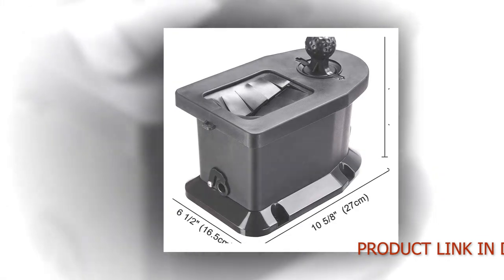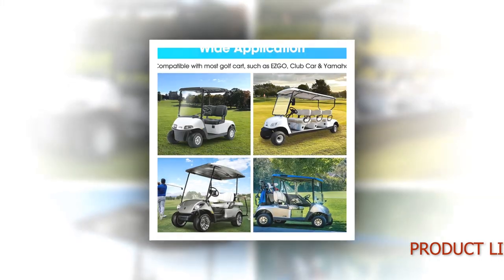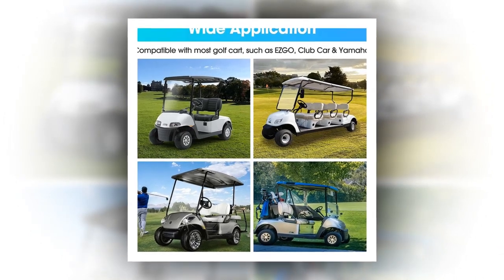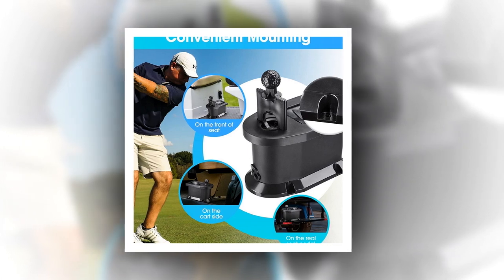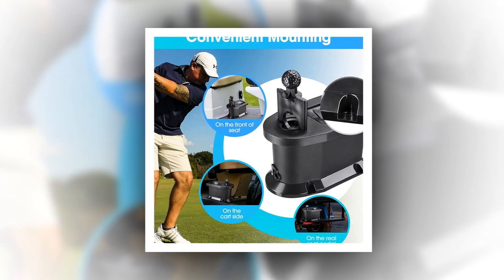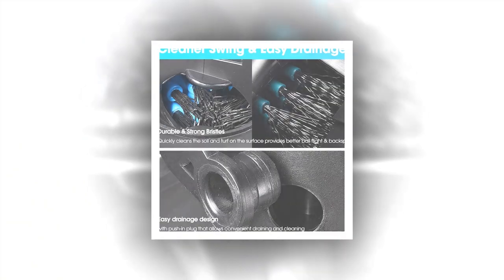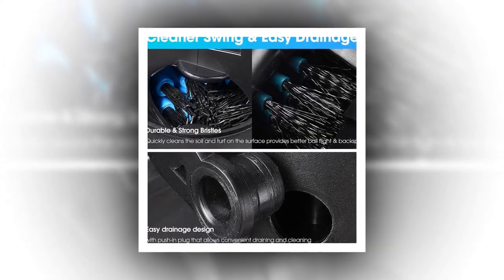Batteries included: No. Brand: AW. Manufacturer: AW. Manufacturer Reference: AWGBW00001. Product Dimensions: 26.92 x 16.51 x 22.35 cm, 1.32 kg. ASIN: B07HVQVTCW.